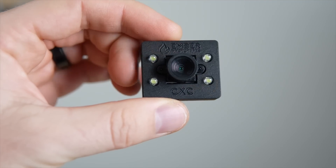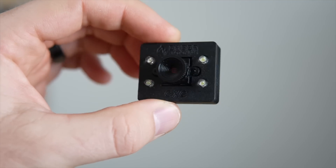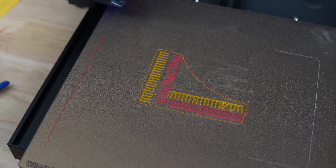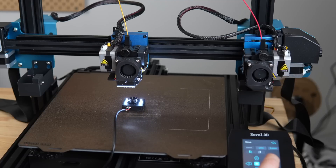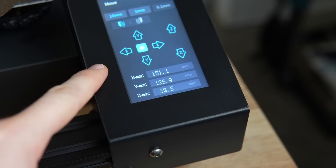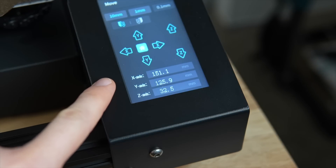Well, the camera has since come in, and I've gone through the calibration process using it. In today's video, we will touch a little bit more on the traditional calibration method, what the calibration method is like using this camera, and we will go through the process of calibrating the Sovel SP-04, which is an IDEX 3D printer, using that camera.